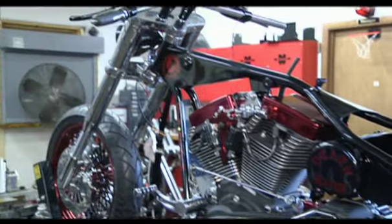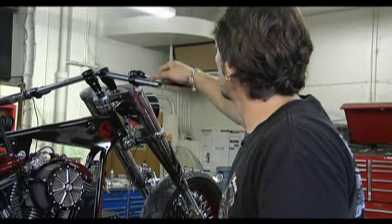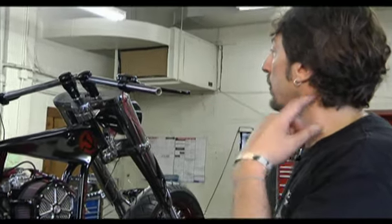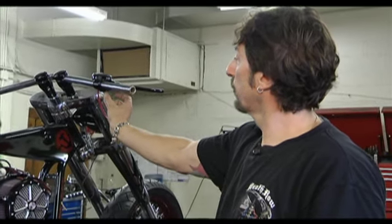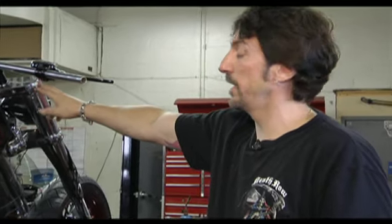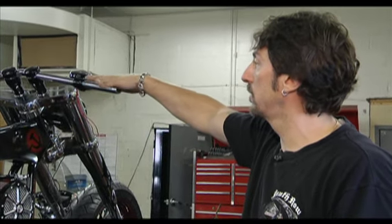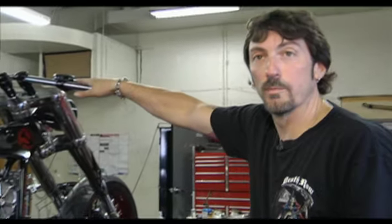A couple of things we had a change on — number one were the handlebars. Because of the oval cylinders, it didn't allow us to put in a switch housing which takes your throttle and idle cut. The cable that came down here sort of jammed in and actually screwed us up a little bit with the wiring, so we switched to a bar that's pretty much the same but allowed us to make the two housings work. The grips actually work a little bit better.